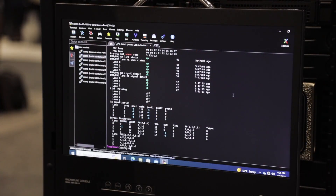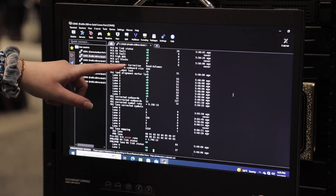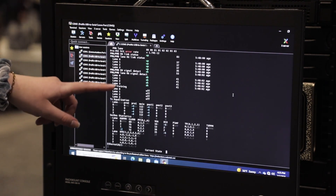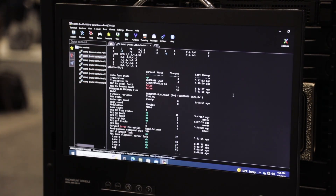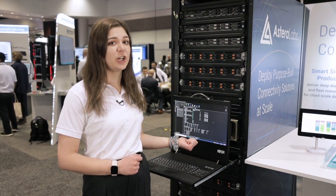Here is a demonstration of our product running 200GB live traffic for a switch to switch connection. As you can see here the link is up, there are no faults, everything is locked at 200GB and we have a strong BER. This link has been up and stable since I turned on the rack this morning.